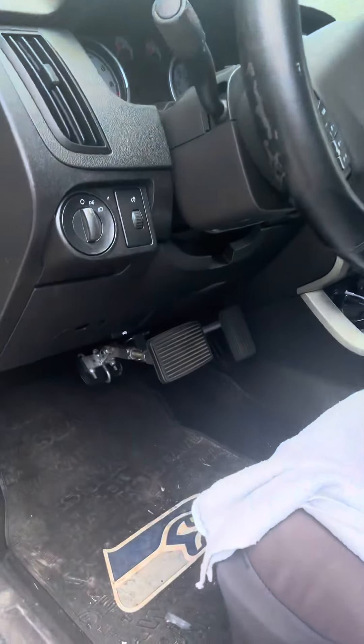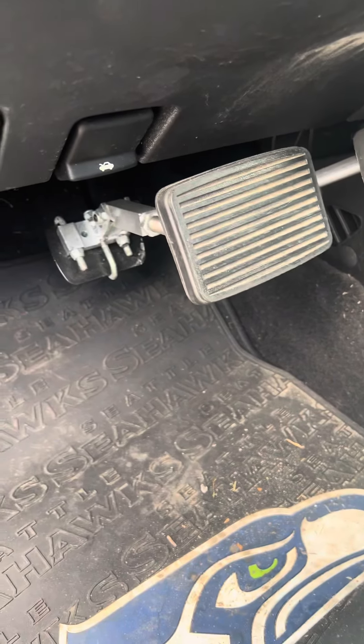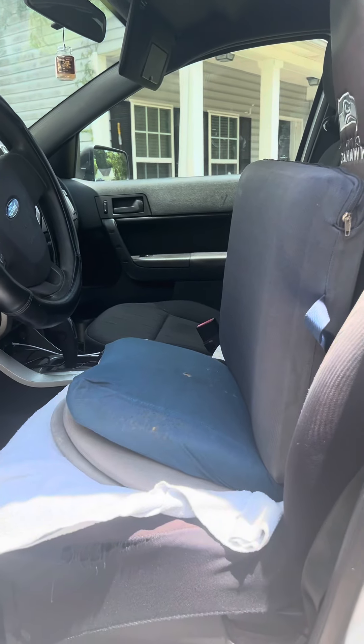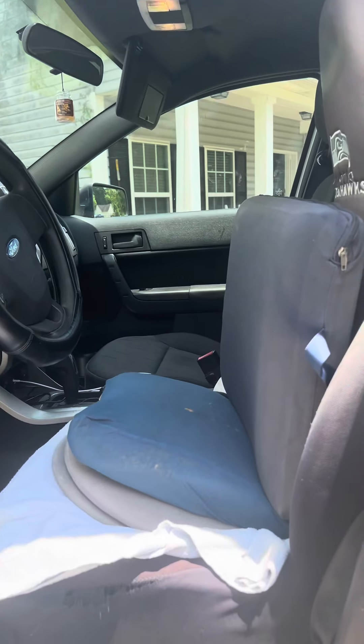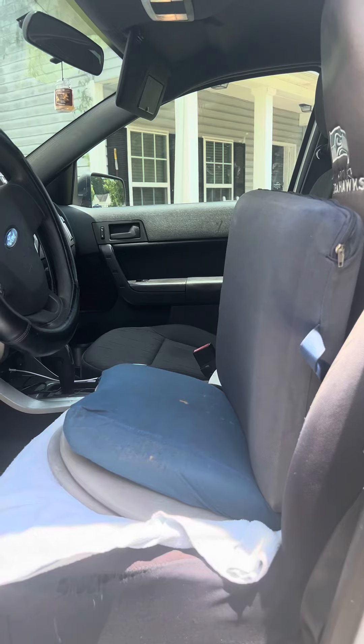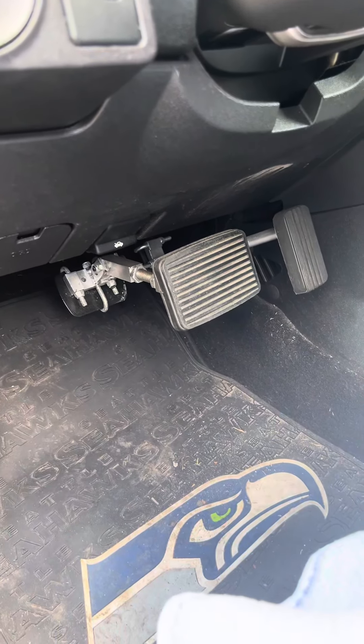In my car, both pedal extensions are tightly fastened already. I use C-cushions so I can see over the dash to see where I'm going and have good back support. If somebody tall were to drive my car, they would need to remove the pedal extensions.